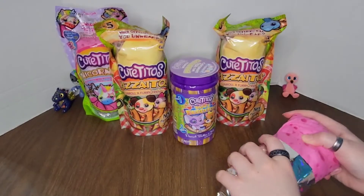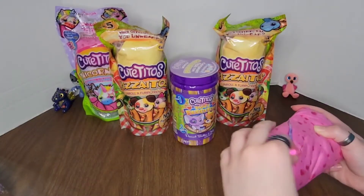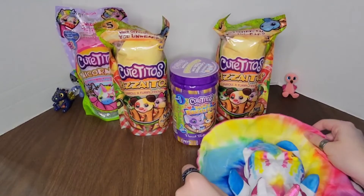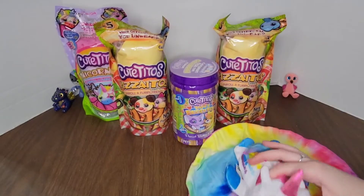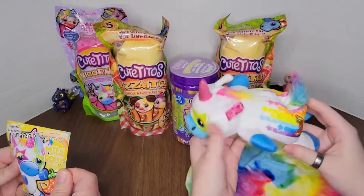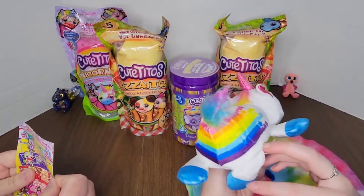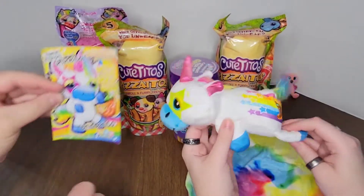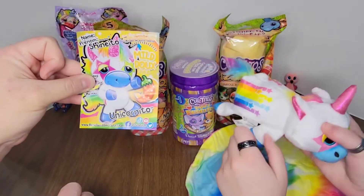Ready? It does kind of look like a tortilla. It's a unicorn! There's the — nope, never mind, not scented. Ooh, look at its little bum. Oh, cute. That soft little bum. That is Shinito, the unicornito.